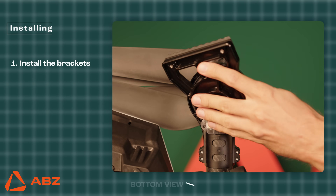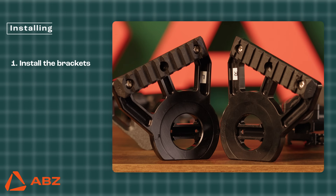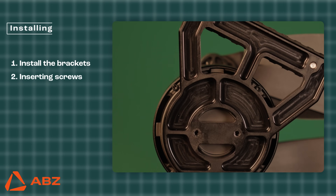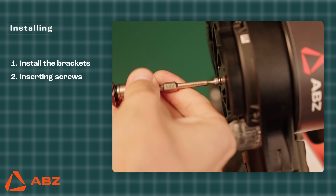Install the brackets on the bottom of the front motors. Ensure that they are placed on the correct side, corresponding to the L left and R right markings on the bottom of the bracket. Next, insert the provided screws with the spring washers as shown in the picture and then tighten them with the torque adapter.